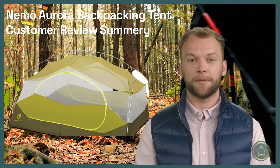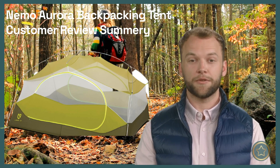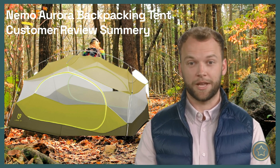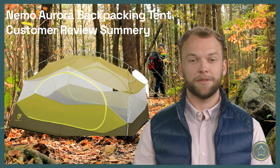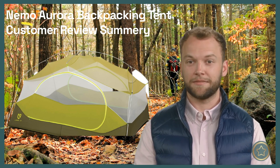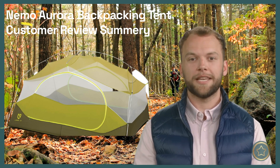Hi everyone, it's Jeremy here, welcome to the Review Recap channel where I recap the opinions of other outdoor enthusiasts on various gear and products. Today I will summarize what customers have said about the Nemo Aurora Backpacking Tent. I've read through dozens of reviews online and here are the main points that I've gathered.